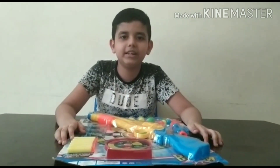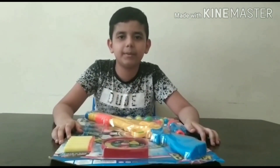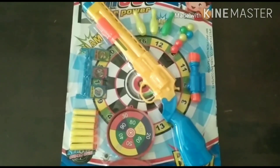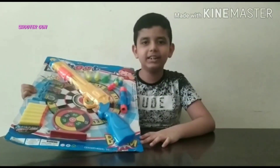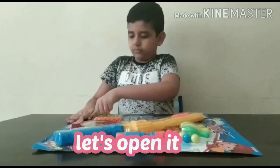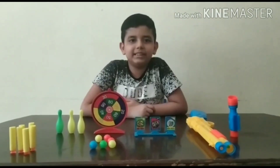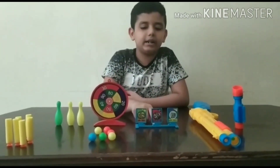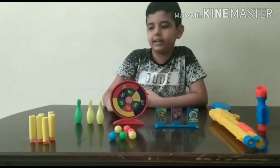In this video, you will see how I am going to open my new toys and play with it. Let's open it. This set contains a viewer, a tall gun and a targeter and one more targeter and launcher.